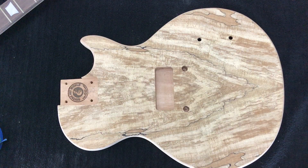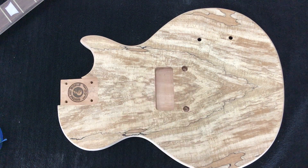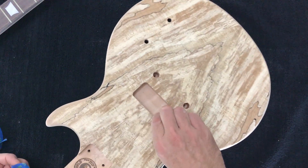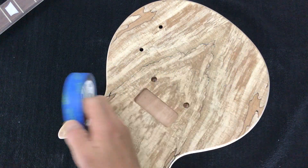Before we actually apply any grain fill, what I want to do first is just mask off these cavities to keep them nice and clean. It's quite simple — just using painter's masking tape, which you can get from any hardware store.